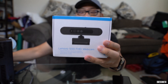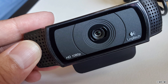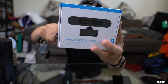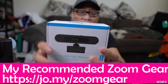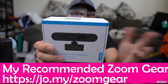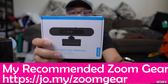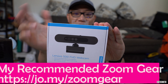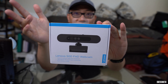My main webcam is actually a Logitech C920 or C930, and I really recommend that webcam to everyone because it just about does everything well — it has everything that you want in a webcam, particularly for Zoom. It was relatively affordable, but now it's really difficult to get. If you find one for about $130, that's not bad, but if you wait for this one, you can get it for $69 or even as low as $50.